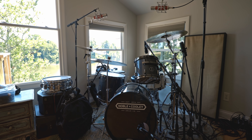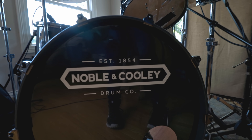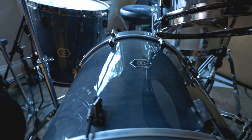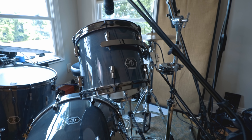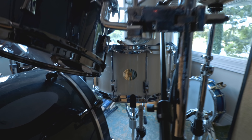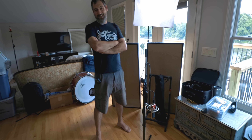The kit is Noble & Cooley — a small drum company and the oldest drum company, dating back to 1854. The snare drums Civil War soldiers played were Noble & Cooley snares. They're still in their original location, making drums on the same machinery, same family — craftsmen more than just drum makers. Nick got introduced to them years ago and they've continued to support him.